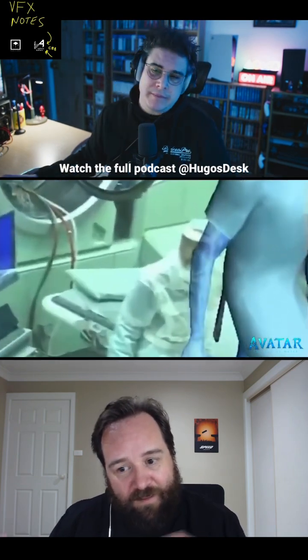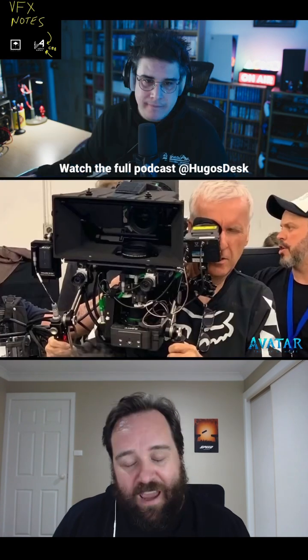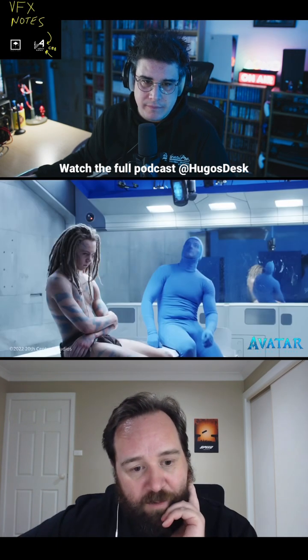Because you've got these live action characters who have to interact with CG characters, and also they're interacting with CG water effectively. Wetter Effects built this depth extraction tool based on footage from two cameras positioned on the main film camera.